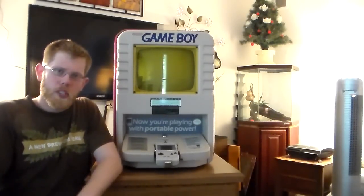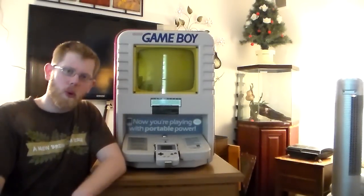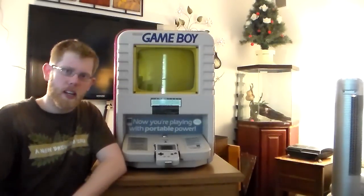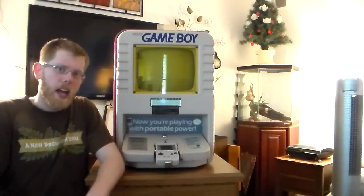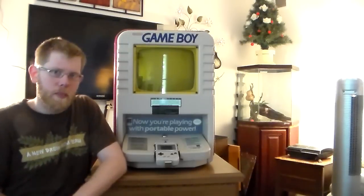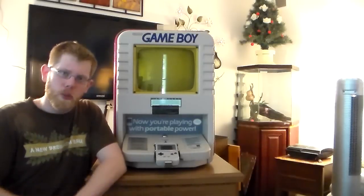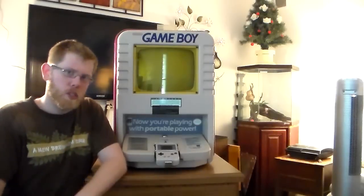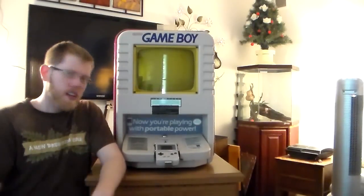Hey guys, welcome to PeripheralVision and today we are taking a look at the Game Boy Store Kiosk. This is a rather awesome item — it's kind of expensive and something I never thought would come into my possession. This is a very generous lending from a good friend of mine, Mick, from Australia. So thank you buddy for letting me take a look at this on its way down under. I'm not as familiar with these high-end items as you probably are, but I will give it a once-around and give you guys my thoughts.